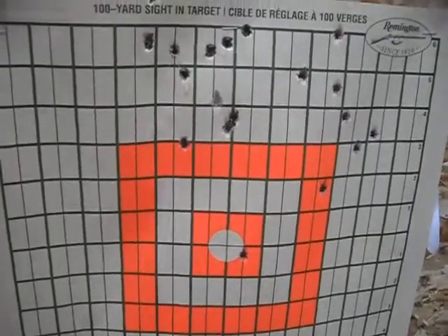This is 50 yards with my new M1 Carbine. Not bad — I even got the little one in the middle there. That's about 50 yards, I'm pretty sure.